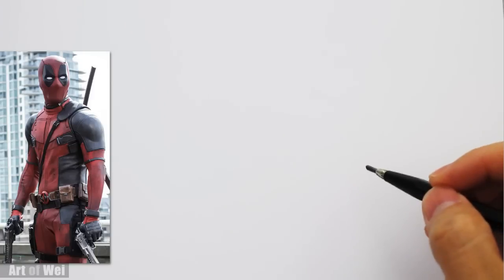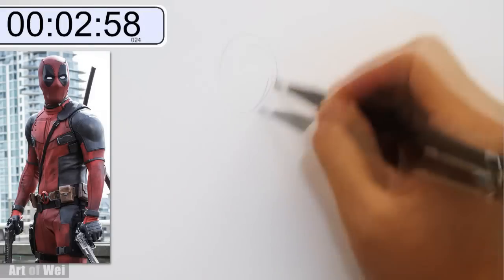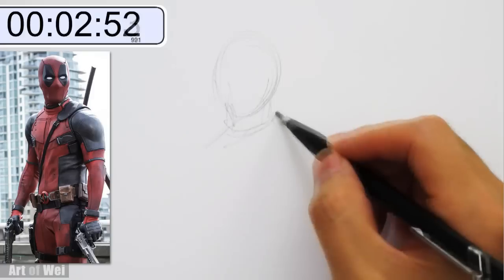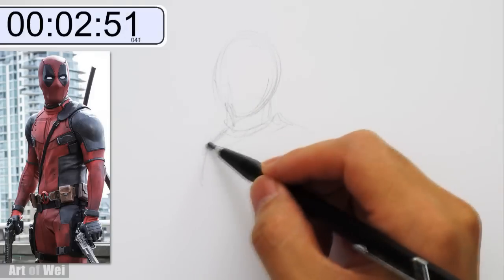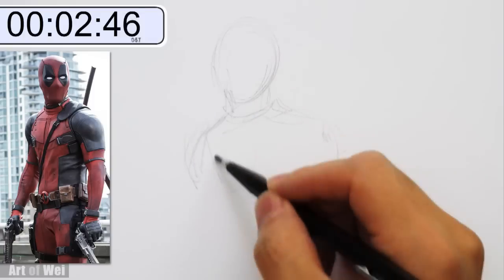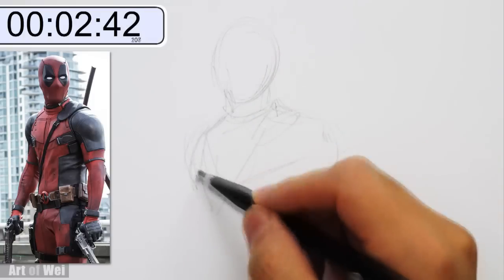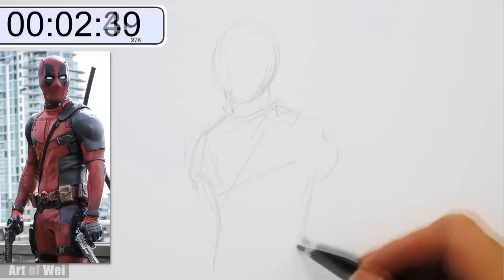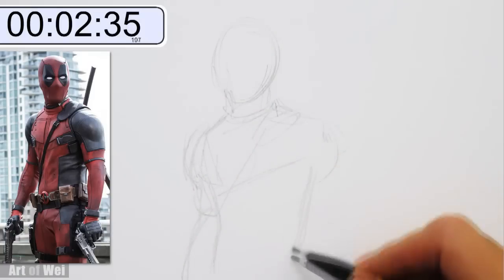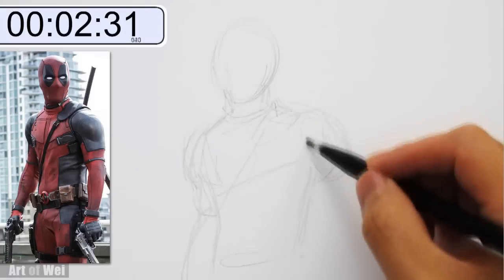Alright, 3 minutes starting now. Make sure everything's in frame. Let's sketch in. I think 3 minutes should be okay for like a really rough roughing in of the body. See this — shoulder pads coming down. Just kind of trying to get the overall proportions correct.